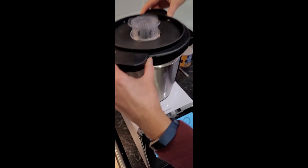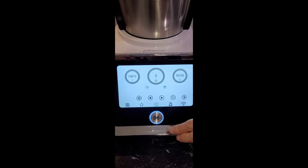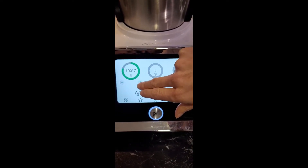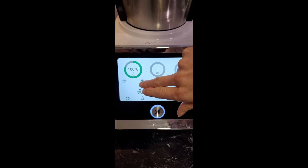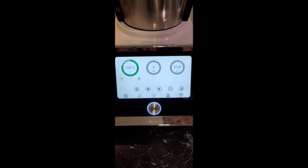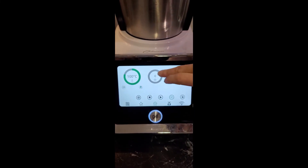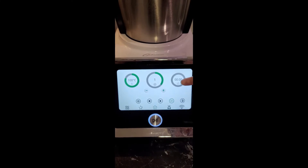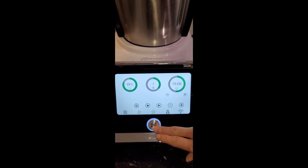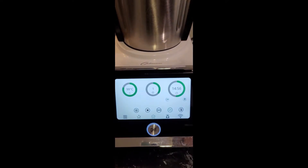Now we're going to pop the lid back on. Back to 100 degrees — I'm going to stay on 100, the recipe calls for 100 to 120, so you decide. Mine's quite full so I don't want to overdo it. We're going to go into reverse, stay on reverse speed one, and we're going to go for 15 minutes and we'll come back when that's done — hopefully our meatballs are cooked.